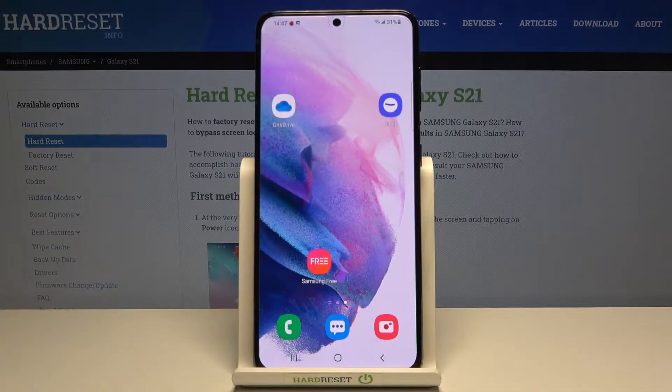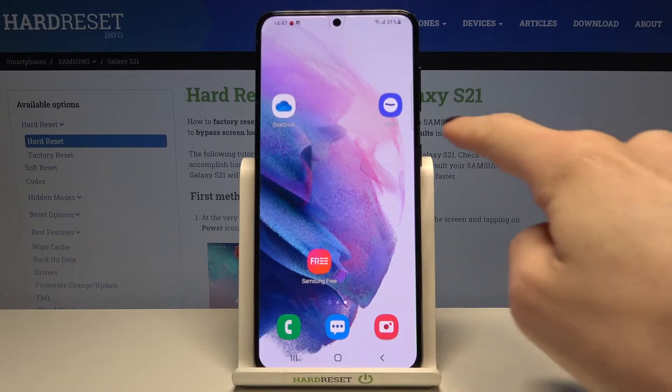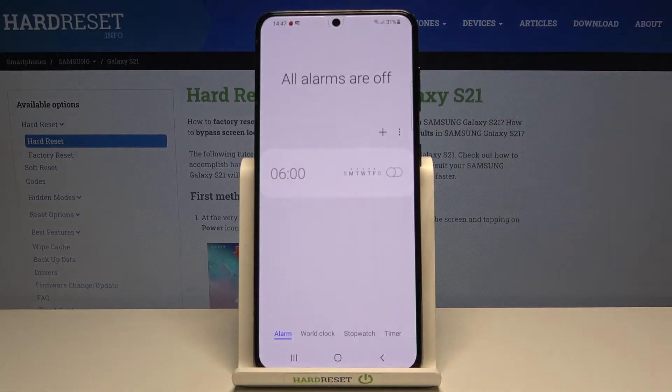In front of me is the Samsung Galaxy S21, and let me show you how to use the stopwatch on this device. First, you need to locate the Clock app — in my case it's here on my home screen, so tap on it to open it.